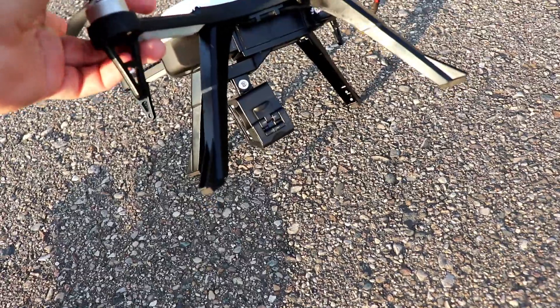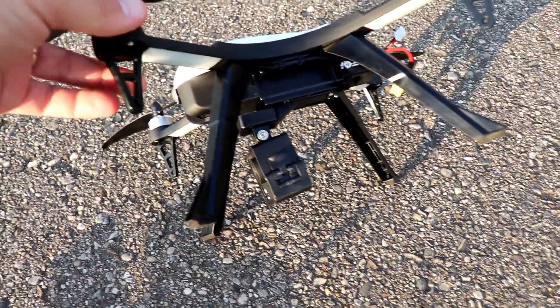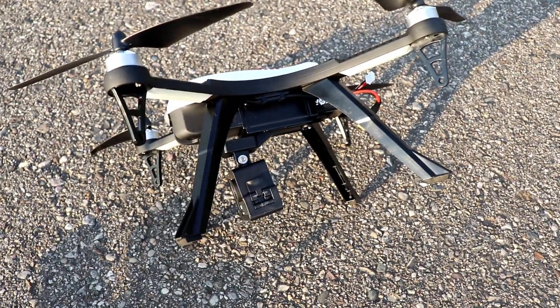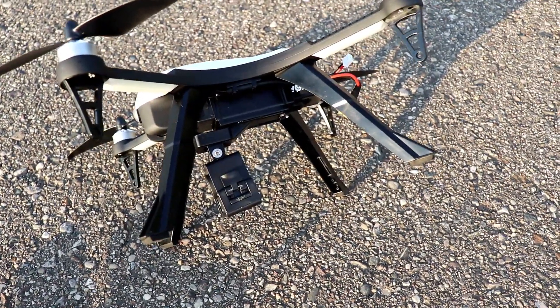It does come with landing gear, though that's optional — you don't have to put them on. I've chosen to use them because it makes it a little simpler to fly and land.